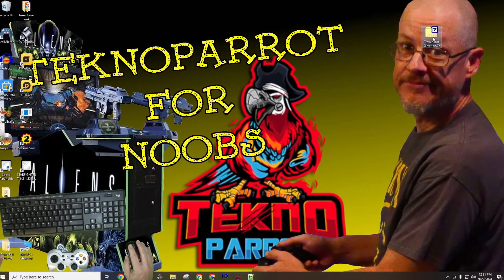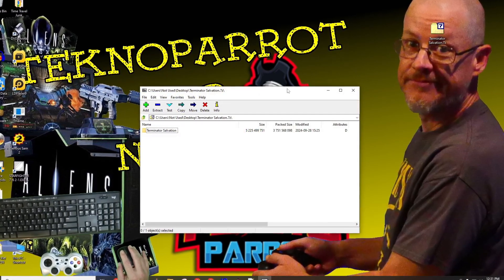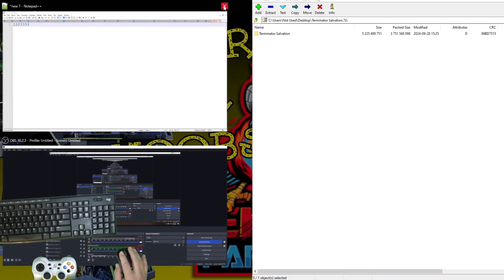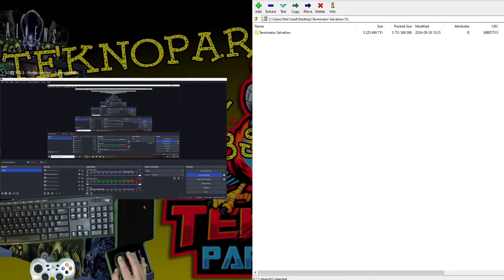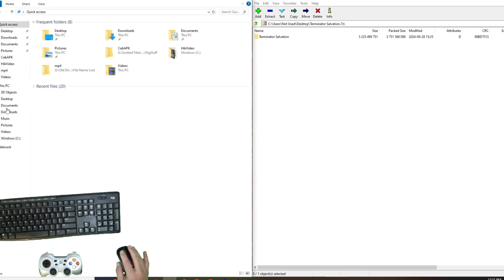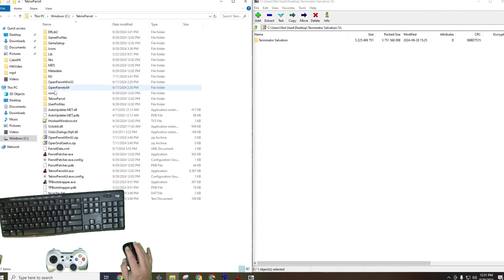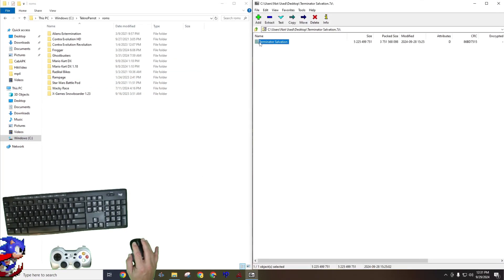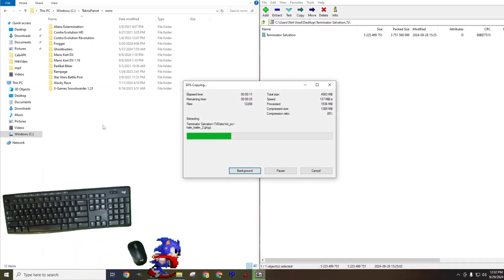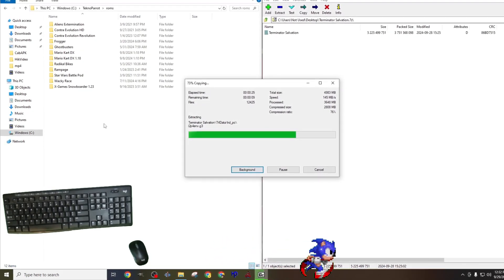Assuming that you have all the needed software downloaded, installed, and configured, we'll need to extract our ROM files into our Technoparrot ROM folder. To do this, we'll first want to open the Terminator Salvation ROM file with your favorite ZIP utility. I'll be using 7-Zip, snapping it to the right side of my screen, then locating the ROM folder in the root of my Technoparrot directory and expanding that folder to the left side of my screen. All we must do is drag and drop the Terminator Salvation ROM files into the Technoparrot directory. The extraction time was about a minute long, and I'll speed this up to help save time.